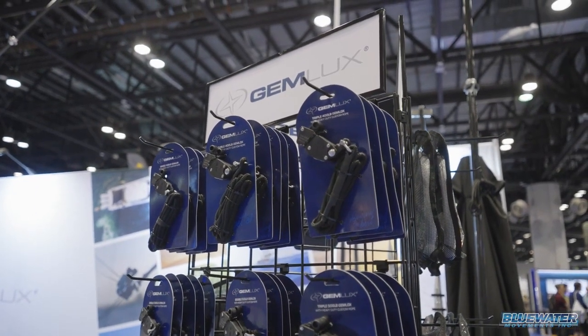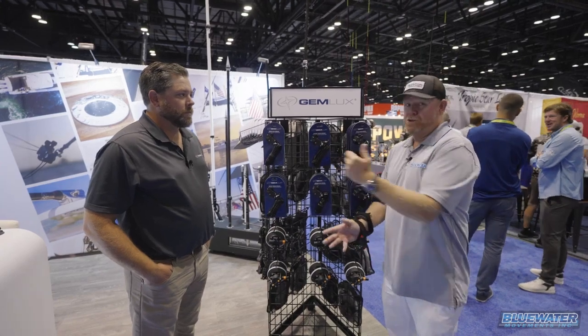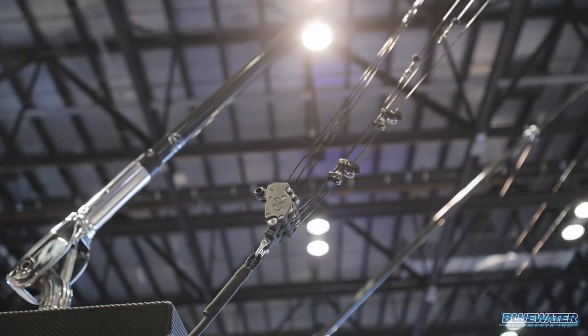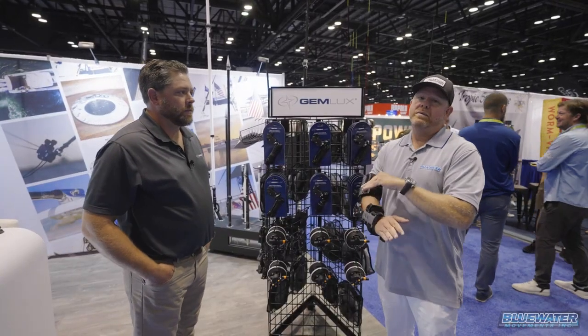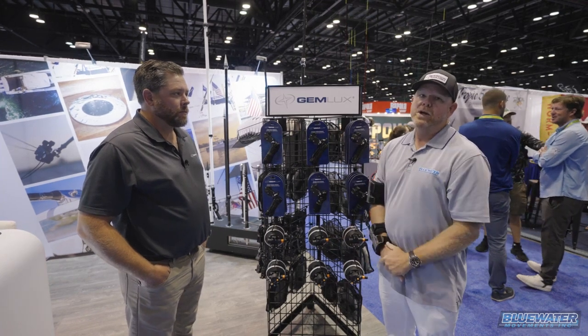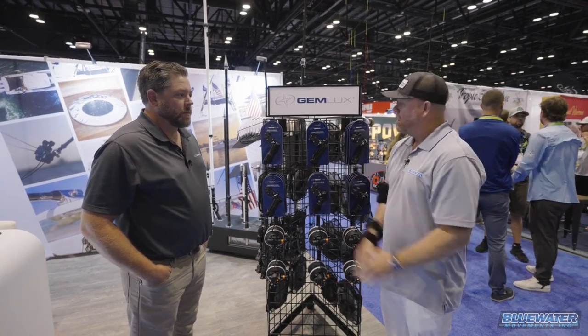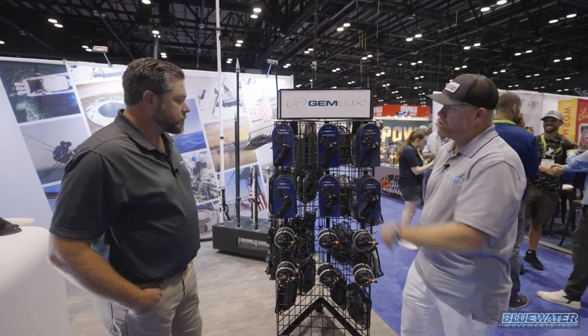Marine hardware, cleats, deck hatches, things like that, but also outriggers, carbon fiber, inline outrigger top mounts — you name it, they make it top notch, best stuff in the industry. If you don't know about them, you're going to learn a little bit about it in this video. So Brian, I know you got a handful of products that we're going to talk about here at the show.